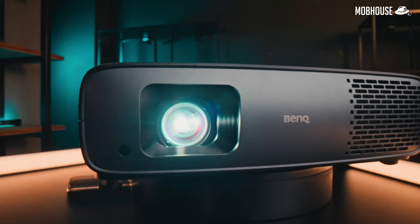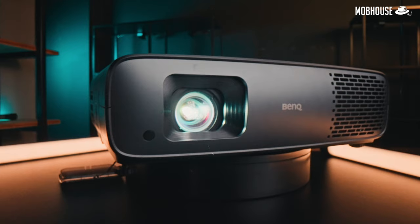4K TVs are getting cheaper, but only up to a certain size. They're still charging a 'Bang Sawan tax' for TVs 75 inches and larger. What to do? If you want big, you have to pay tax. Which is why today I'm reviewing the BenQ W4000i, a super premium 4K HDR home cinema projector that I think is pretty affordable — hashtag cheap buy — even at RM14,999. Let me tell you why.